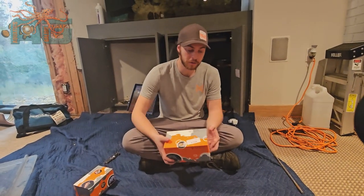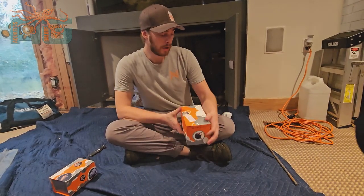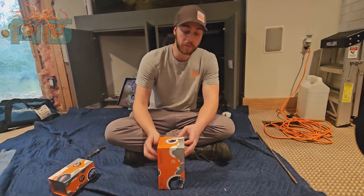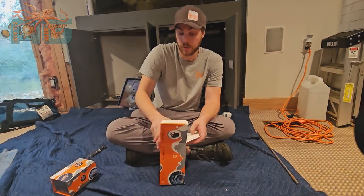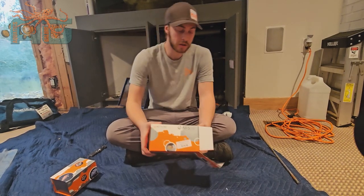Hey guys, Austin with Aquatics Galore. We have here the AFS by Neptune. This is the automatic feeder that will come with pellets that you can automatically feed your aquarium — you just got to make sure that you keep it well stocked with the pellets. I'm gonna go ahead and unbox it here to kind of show you what's inside.